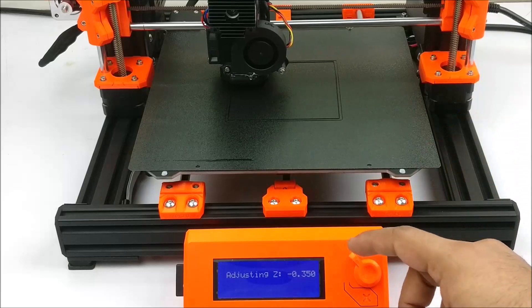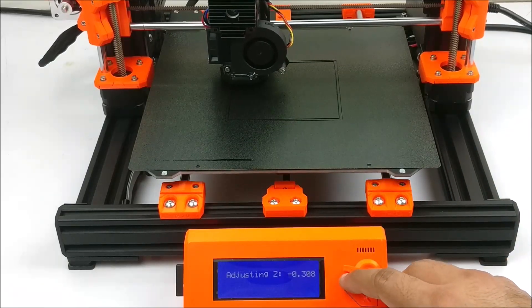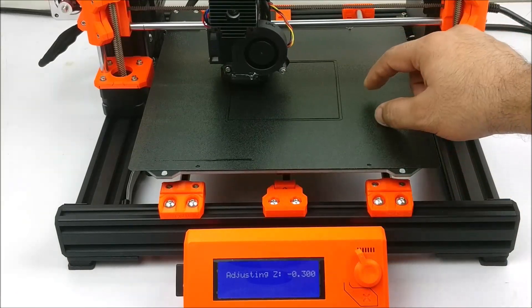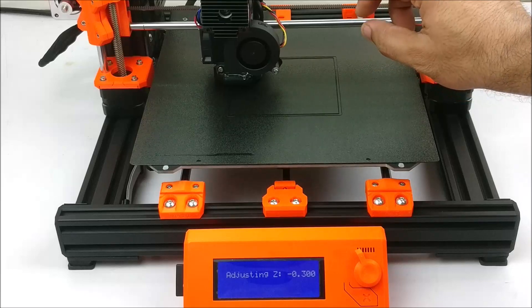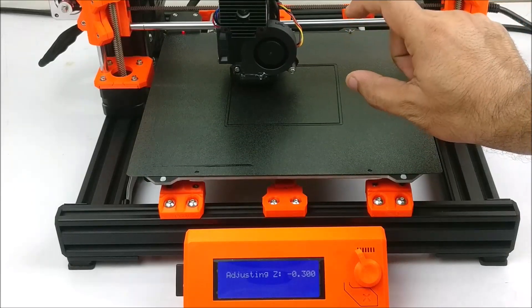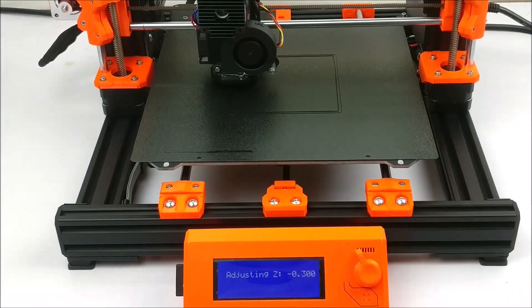And if you decrease this number — from minus 0.350 back to minus 0.300 — then the gap between the nozzle and the plate will increase. So this is how you adjust the value.